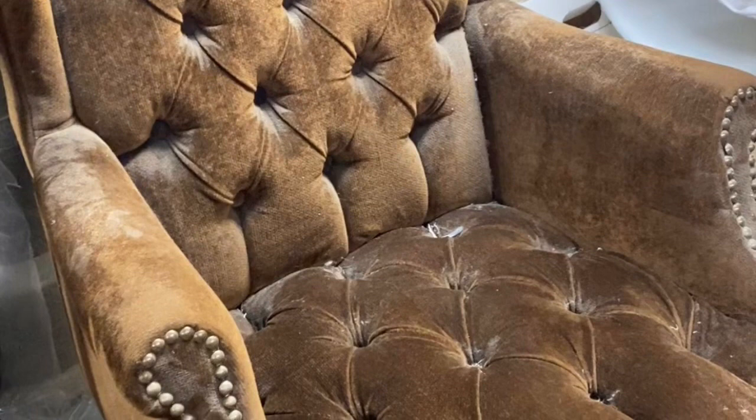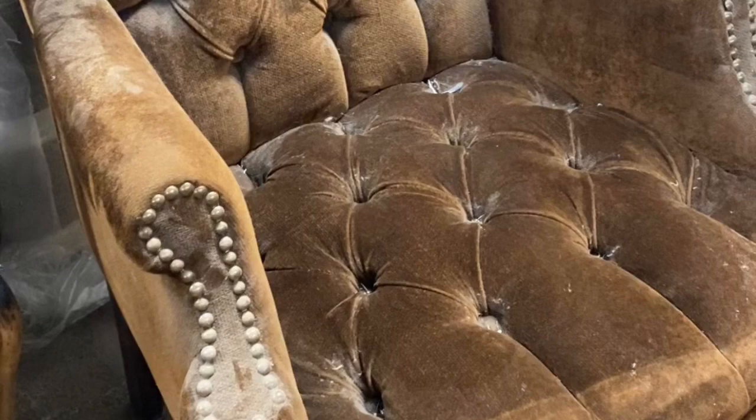Button tufting is a lot of hard work. I don't know how to do it. I don't know if I want to know how to do it. Could I paint this chair?